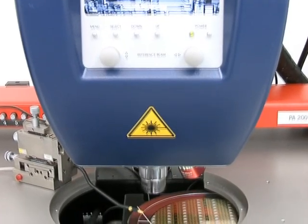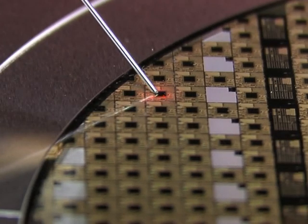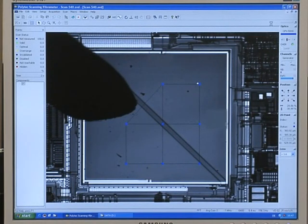In this section we will demonstrate how an MSA-equipped semi-automatic wafer probe station can be used for step and repeat characterization of the dynamic response of MEMS micromembranes.